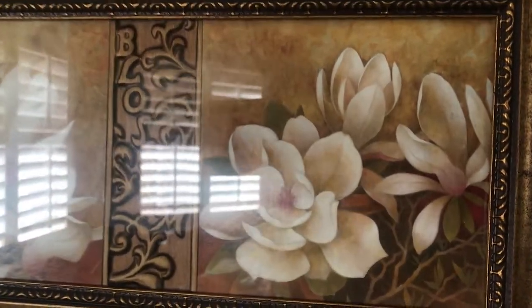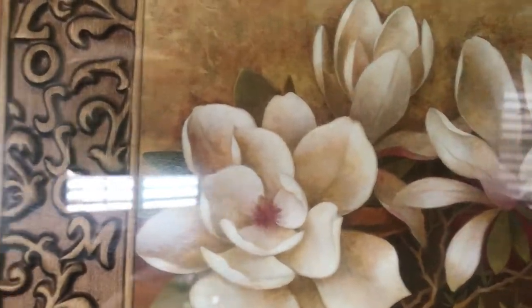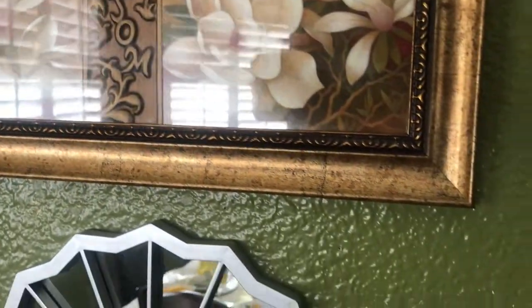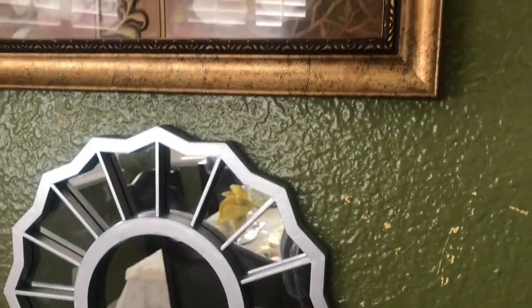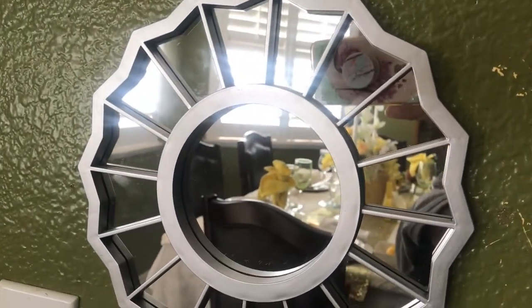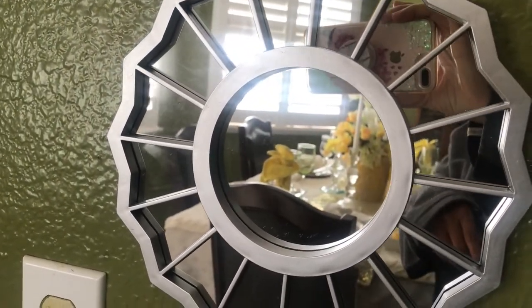I just like it because of the pretty flowers — I think it's really pretty. So this mirror was right there and I just put the mirror right here for now until I decide what I'm going to do.